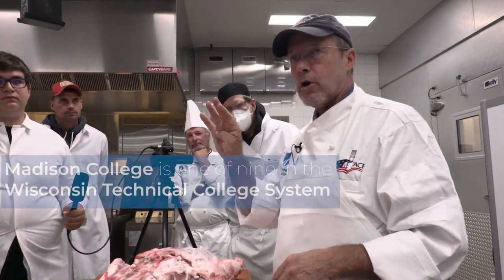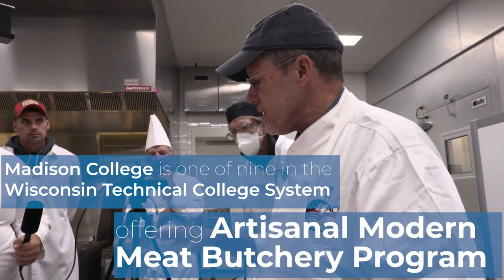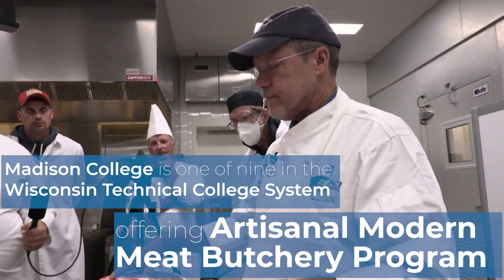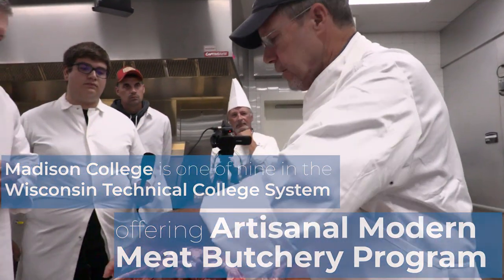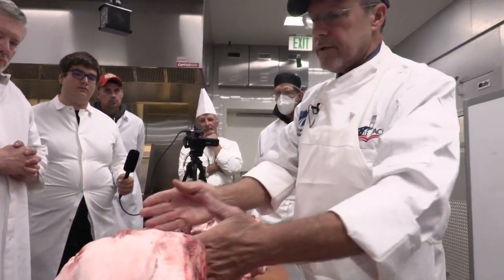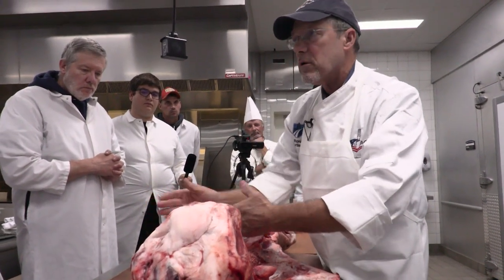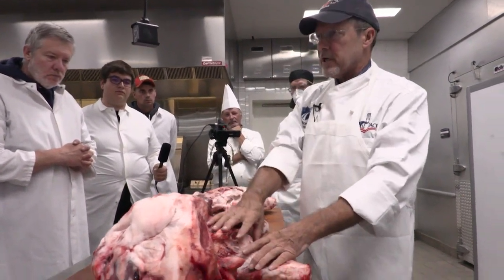We've got four — what they call lean primals — the four lean cuts of pork. Those consist of the pork leg or the ham, the loin which extends through this area, the butt shoulder or the Boston butt shoulder which is in this realm up here, and the picnic shoulder.